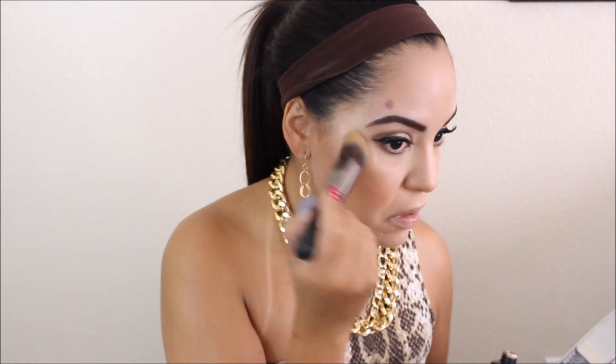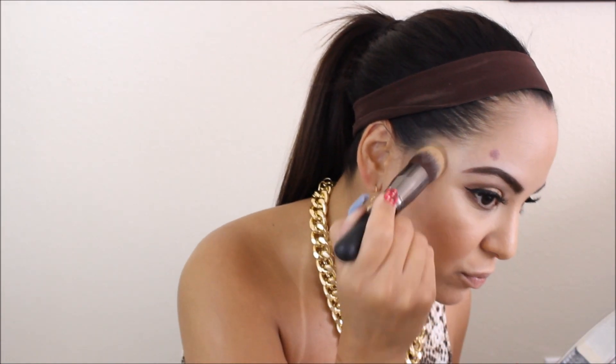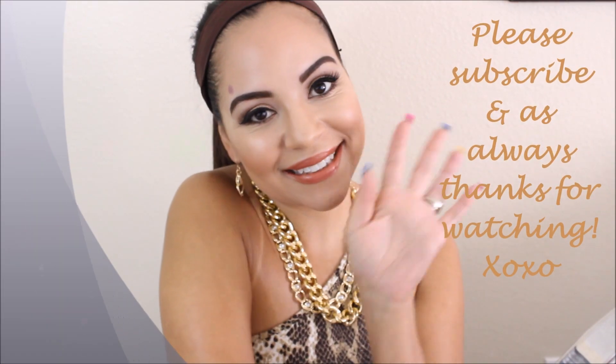I'm buffing everything in to make sure it's set properly. Then I'm going to take L'Oreal Voluminous Miss Manga mascara on my bottom lashes. I'm taking my Milani lipstick in Bronze Beauty and a NYX lip liner — I'll list the name below — and then I'm finishing with my Whitening Lightning lip gloss in Coral Craze.